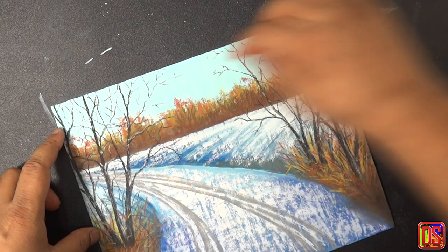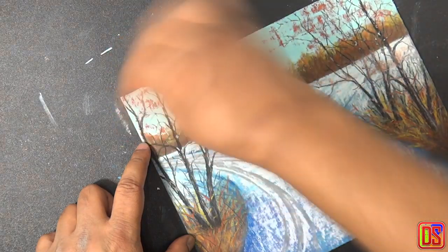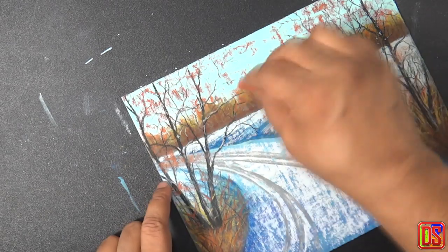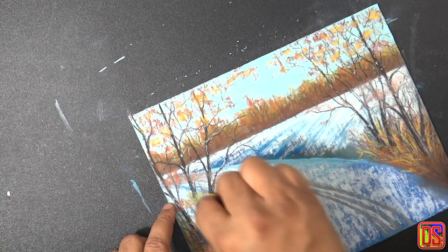It would be nice to add a little bit of foliage on these trees, so we will use the same colors we used for grass — burnt sienna and deep yellow. I'm using my pastel stick sideways carefully with very little pressure, as we don't want to put too much color — just patches here and there. In the same way, add some patches using the deep yellow.